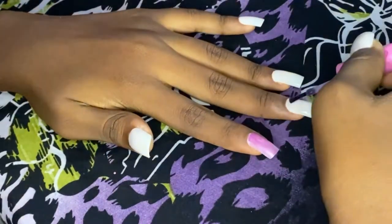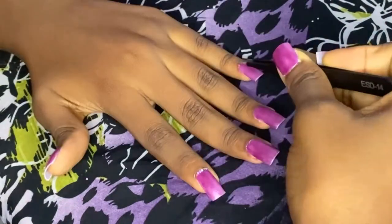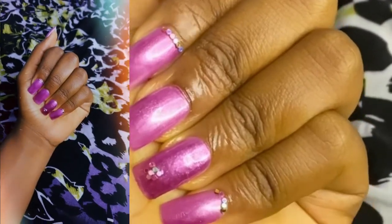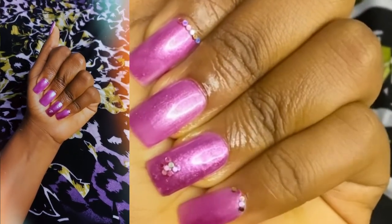Then before the nail polish dried I put in some rhinestones, just to give it a little something — I didn't want it to be super plain. I didn't hit record again when I was applying and finishing everything with top coats. But yeah, that's literally all I do to get my press-on nails done by myself.